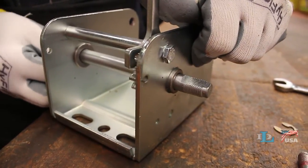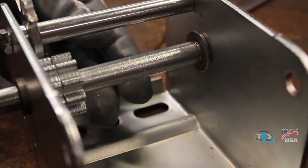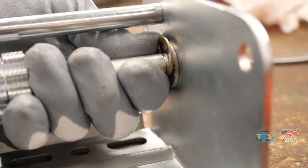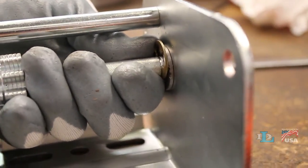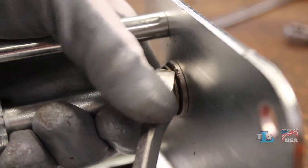Push the driveshaft all the way against the winch's base so the groove for the e-ring is exposed on the non-gear side of it. Set the e-ring into the groove, then use your flat head screwdriver to push it until it snaps all the way in place.